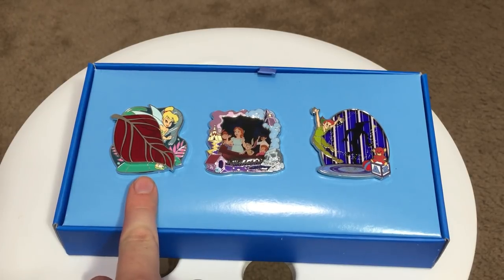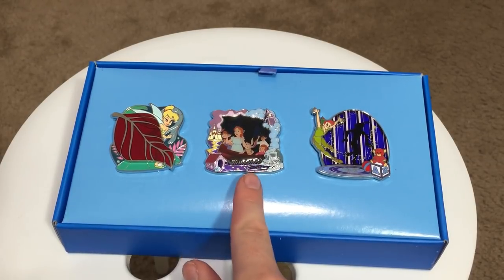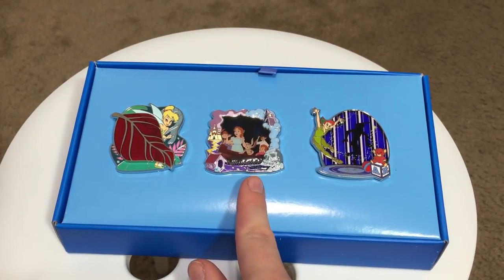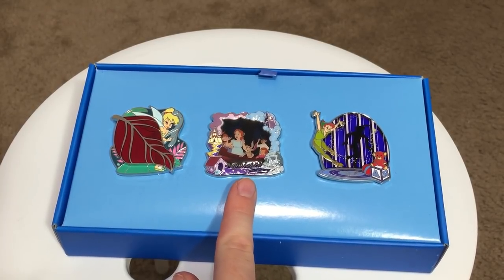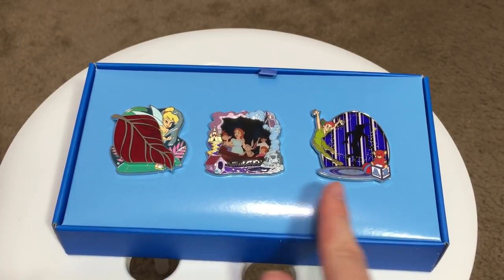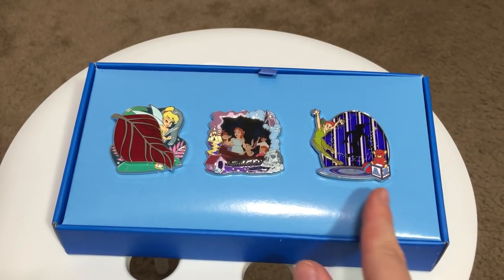So we have our first pin here with Tinkerbell — this first pin always contains some sort of pin-on-pin element. Then we have this middle pin, which is the one that always has a really cool sculpted frame, and the pictures inside are one of three different variants. And then this final pin always has a really awesome large stained glass element, and it features Peter Pan and his shadow.